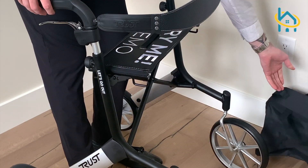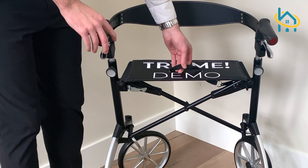To collapse your rollator, simply pull up on the handle located on the seat and fold it away.